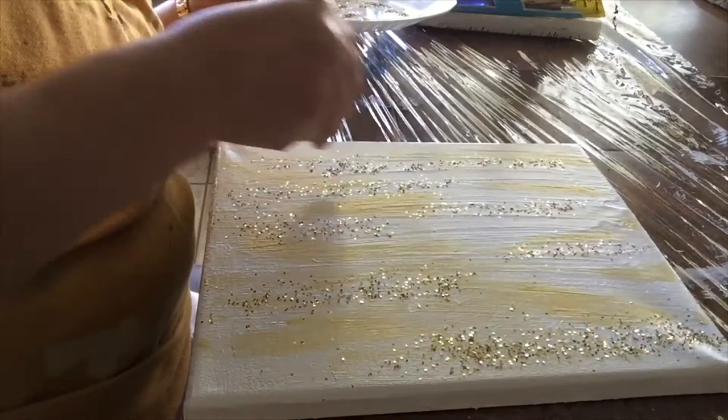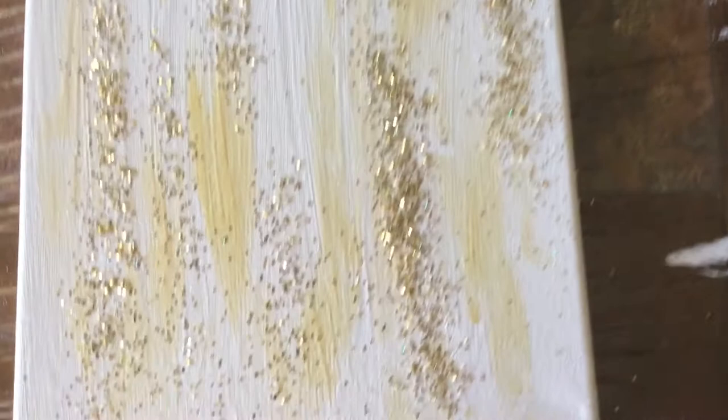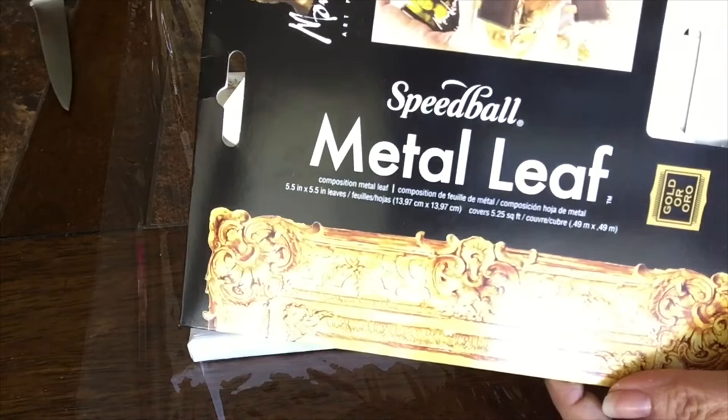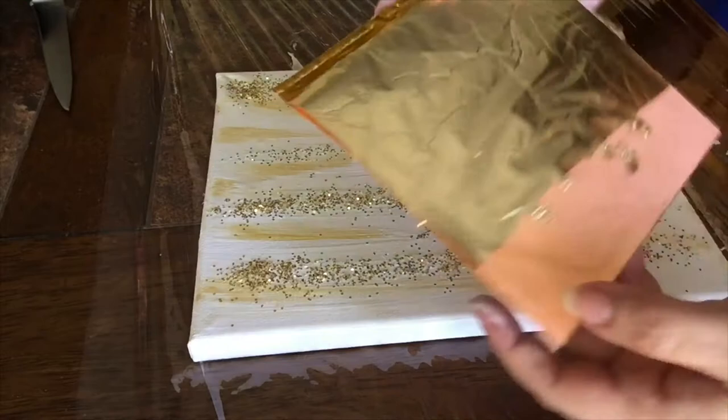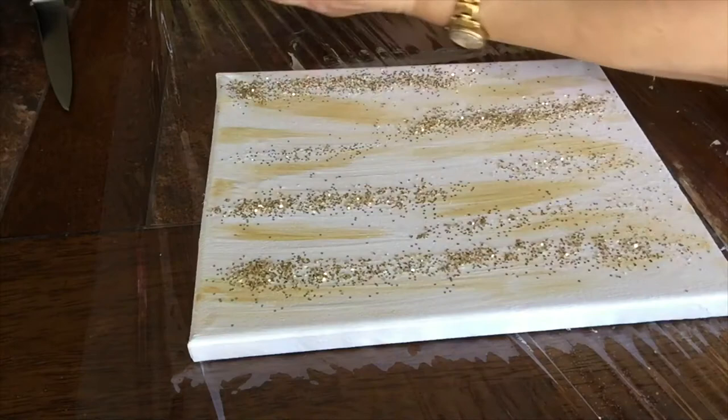Now while the paint is still wet, this is the time to start adding the gold leaf, which is the next effect. I use this metal leaf from Speedball. I understand it's kind of an imitation gold leaf because I cannot afford the real one. But it comes in these little packages and I've already cut some to have it ready for this video.